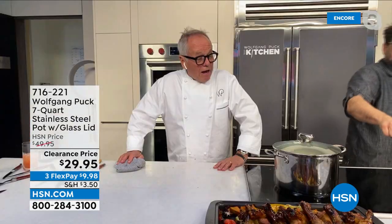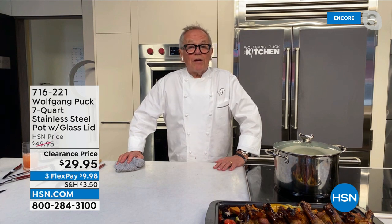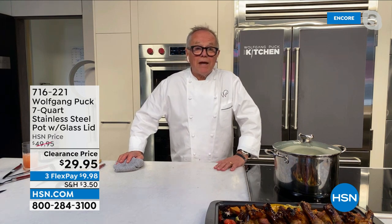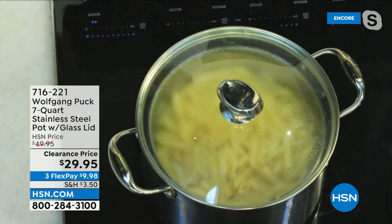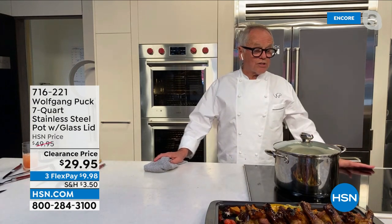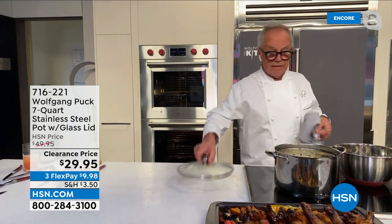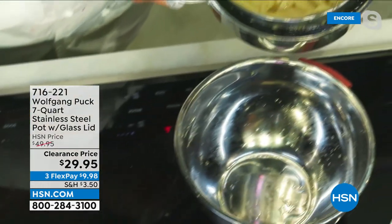This is a pot you're gonna use all the time — for pasta, soup, you name it. You cook a pot full, put it in containers, freeze it or keep it in the refrigerator, and you're done for a week or two or three. If you want to make pasta, it's so easy because you boil it right in here, and then you can just take out the water — look at that. I take off the lid and because the pot has a strainer built in, I don't have to go anywhere.